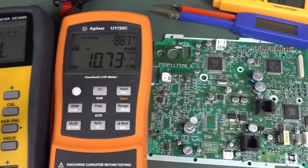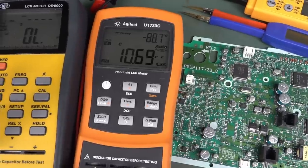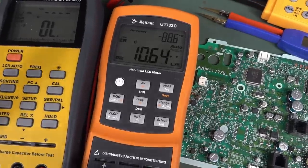And the answer is, surprisingly, yes — you can do a pretty decent job of it. But as always, there are traps for young players. Let's take a look.